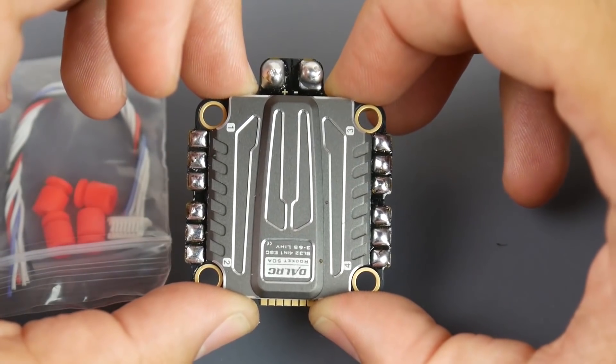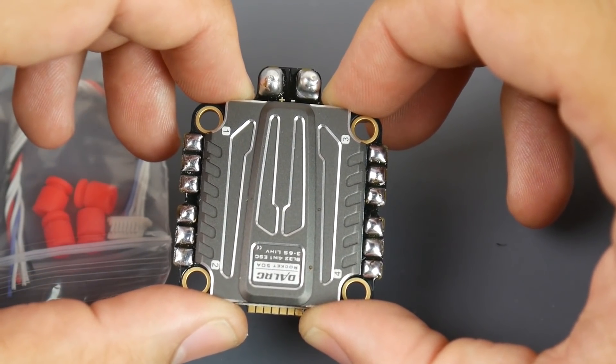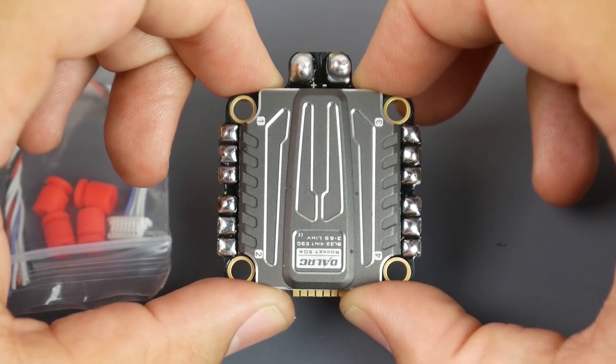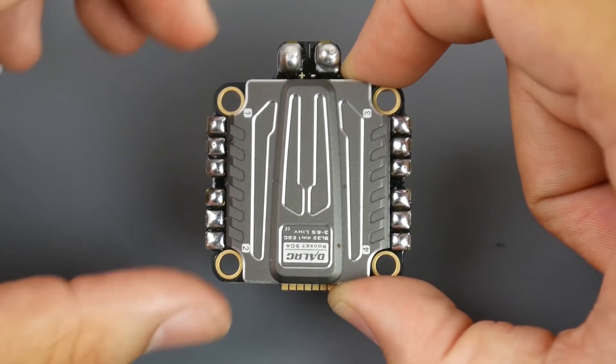Be the first to get it before they go out of stock. Something I know about DAL RC is that when they're out of stock, they're out of stock for a very long time — their manufacturing takes forever. So take that into consideration. Now, this is an improvement: this one is rated up to 6S.